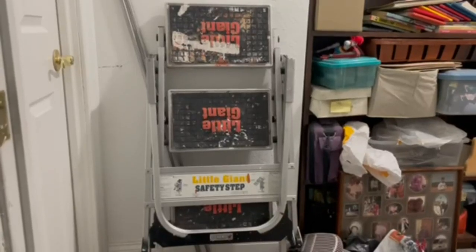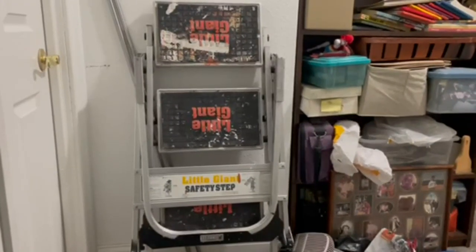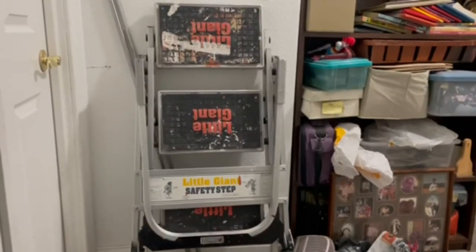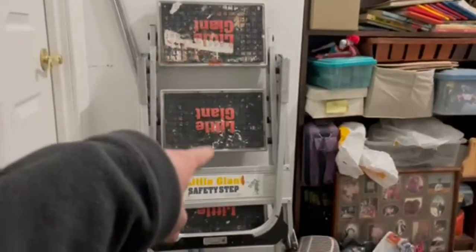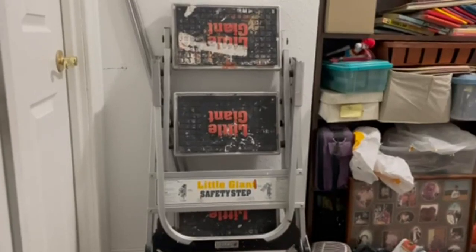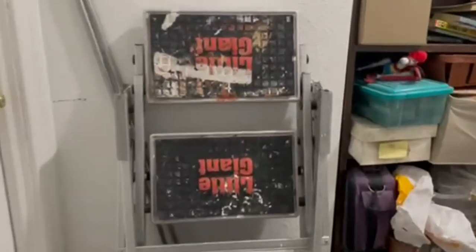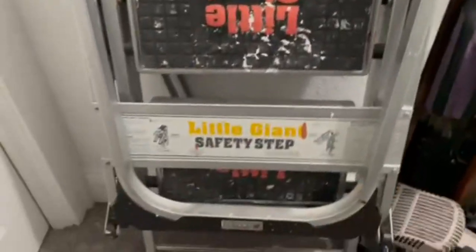So this is the Little Giant Safety Step three-step stepladder. This thing is awesome. As you can see, there's a lot of space on the steps to kind of navigate about. It's heavy duty. You can see thick metal along the sides here, and obviously we've gotten some wear and tear out of this.